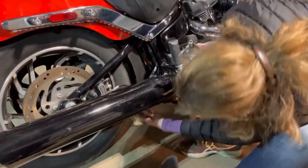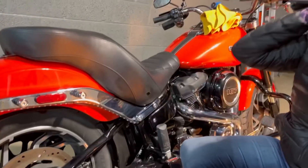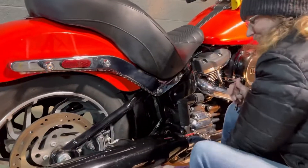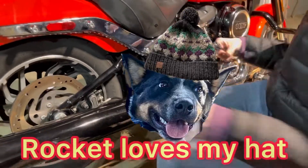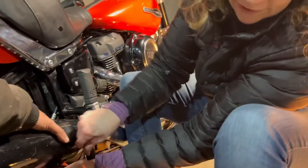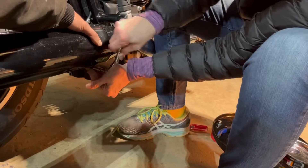Rocket, let it go! He saw the ball on top and thought it was a toy to play with — it's my hat. I had to turn my hat wrong side out because there's a ball on top and it looks like a toy for this guy.